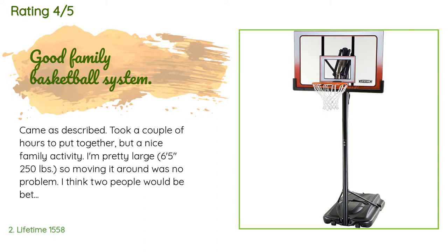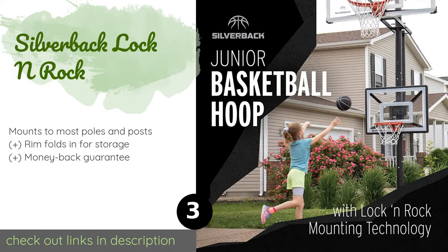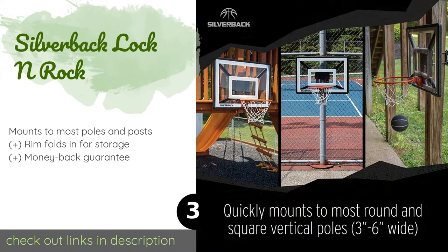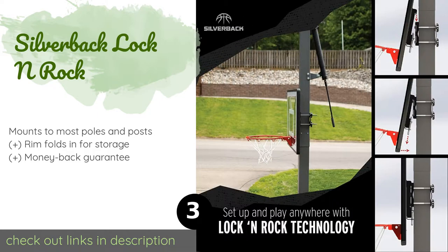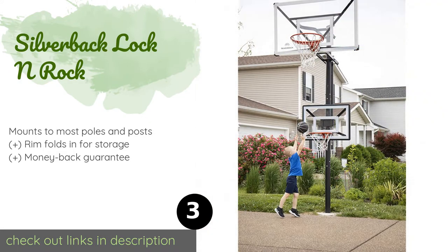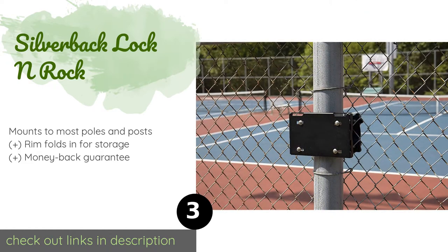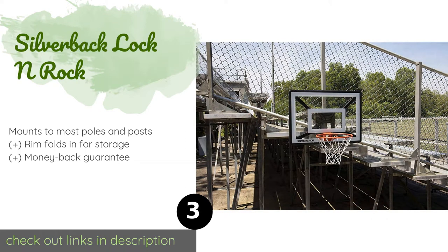The next product is the Silverback Lock and Rock. Using a sliding bracket on the back, you can easily raise or lower it to your preferred position. It looks nice once set up on the driveway or patio, and includes a net, a mini basketball, and a pump. This product is available on Amazon for $129, rated 4.4 stars from 68 customer reviews.